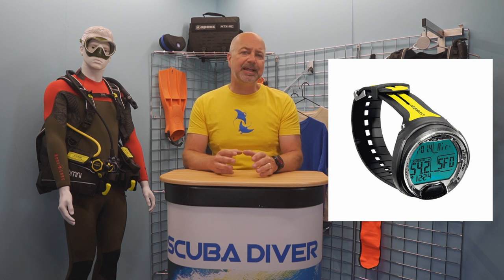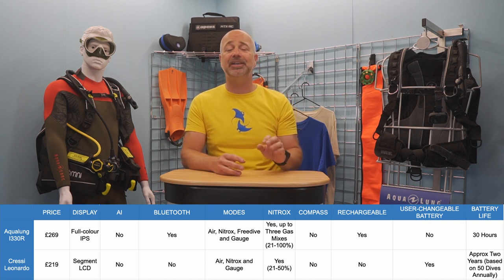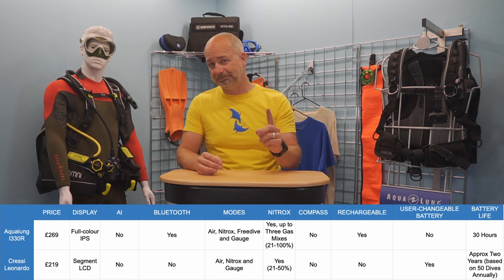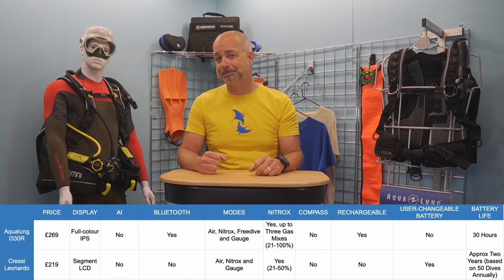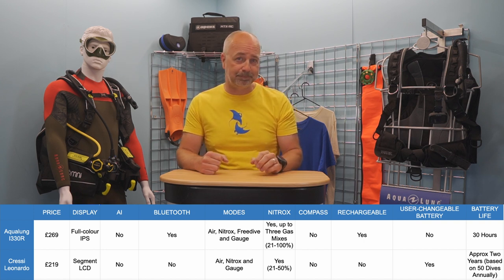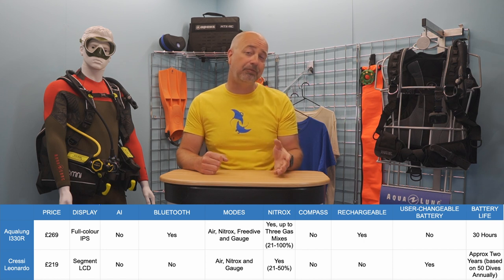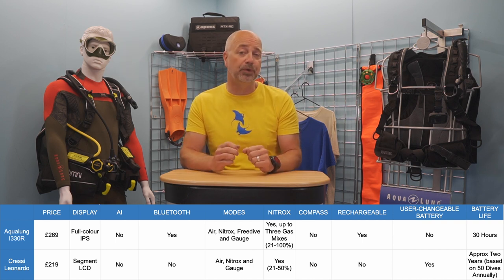The Cressi Leonardo is one of the cheaper models in this budget line-up, but it still has a solid skill set. This puck-style computer uses the Cressi RGBM algorithm, which Cressi says has been specially adapted to offer safe decompression diving in a multi-day, repetitive dive format, which they reckon makes the Leonardo particularly effective for holiday and liveaboard diving. Navigation around the menus is a doddle because it has only got a single button. It has three modes – air, Nitrox and gauge – and can handle a single Nitrox mix from 21 to 50%. There are three levels of user-adjustable conservatism as well. It is powered by a user-changeable CR2430 battery, which is said to last approximately two years. It also comes in a selection of colours.